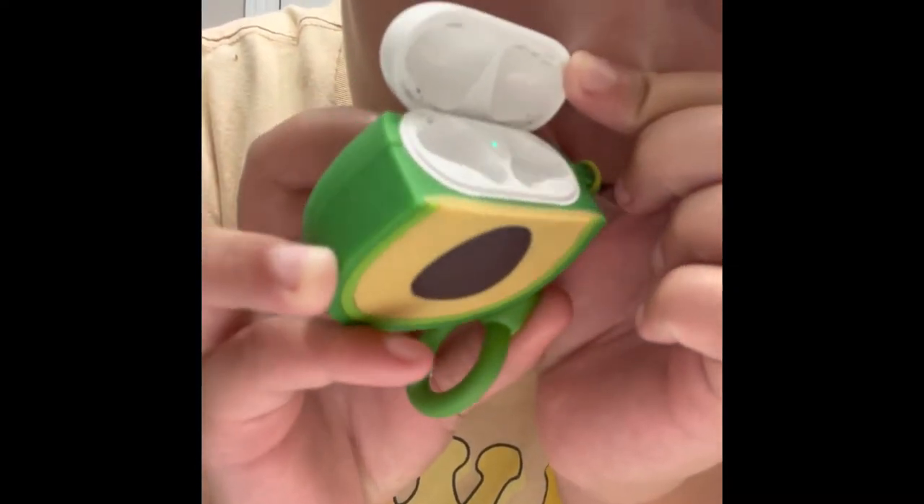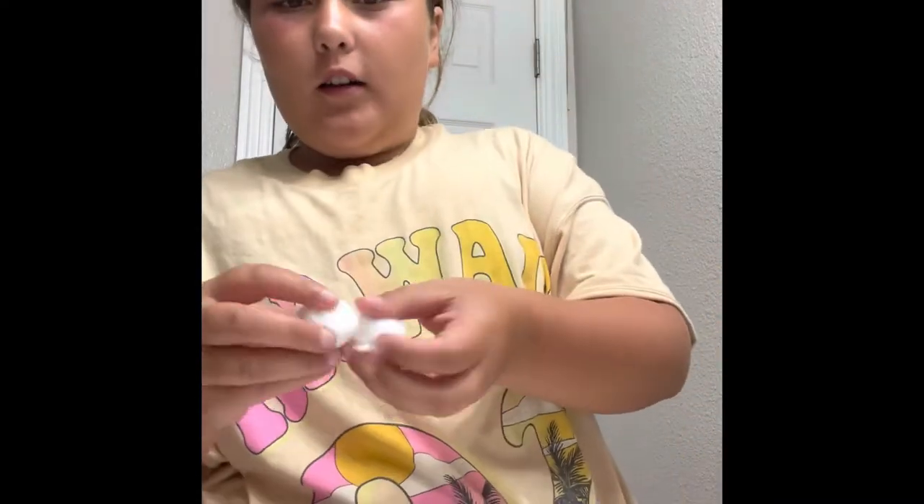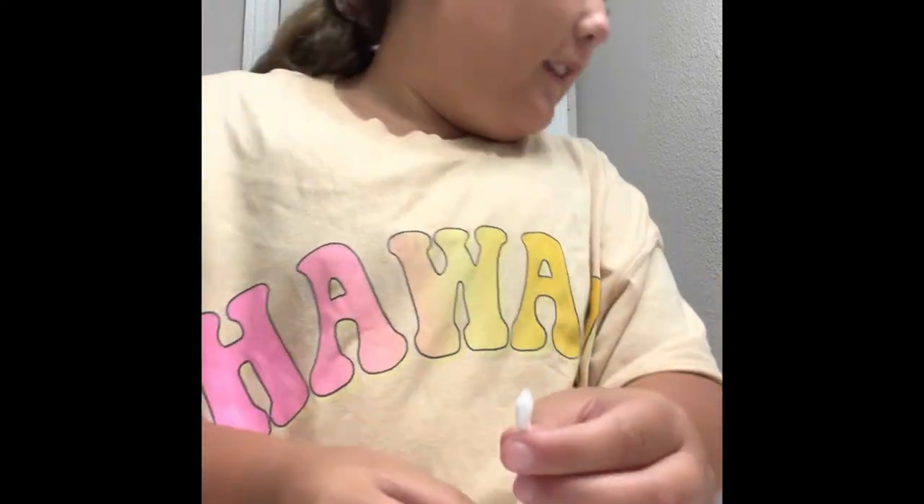That's what it looks like right now. Okay, so I'm going to show you what I'll be using in three, two, one. I'm ready. So what I'm going to be using to clean the inside of the case: I'm using some cotton balls and q-tips. And soap water. And I also wanted to use nail polish remover just in case.